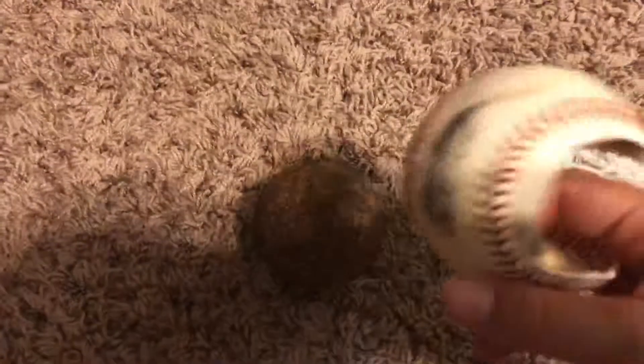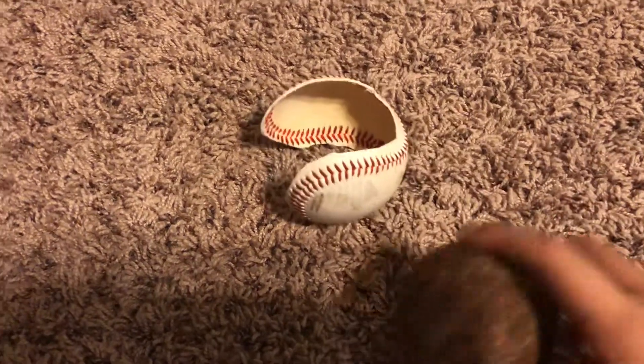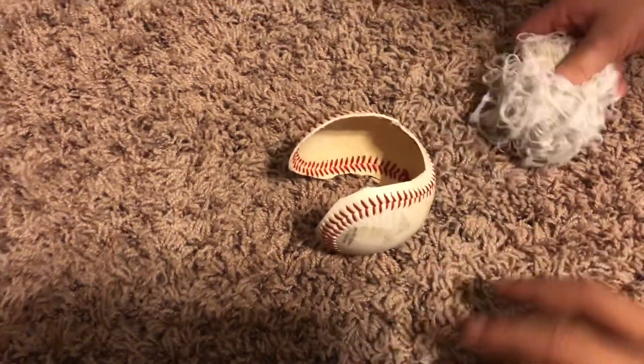It's a pretty cool experiment if you want to do it. The materials to cut open a baseball are just a half-open baseball with a little hole in it, and scissors — that's basically it.